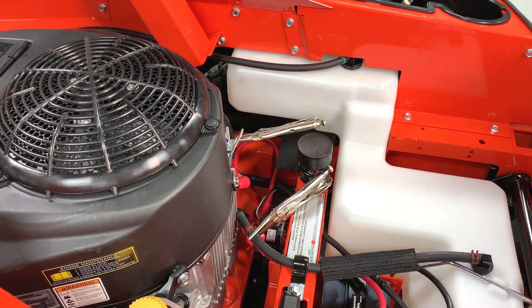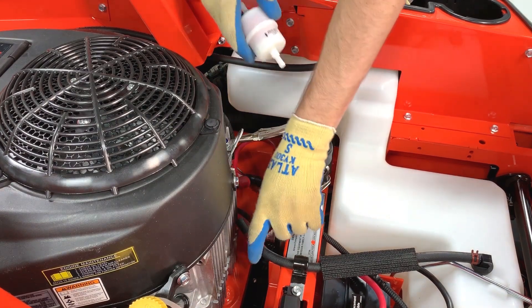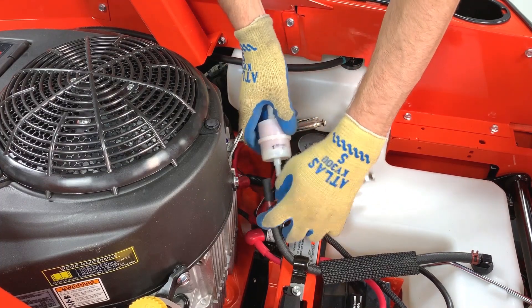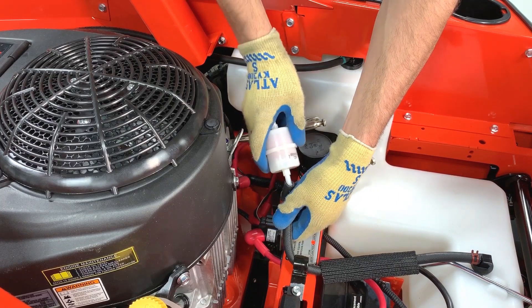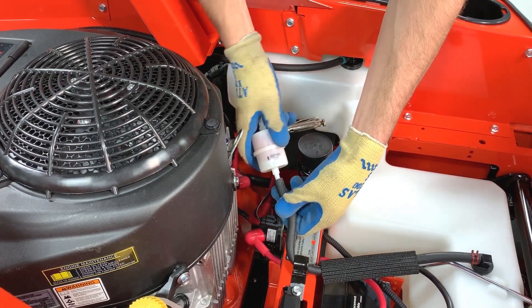Connect the new filter to the hoses and make sure the filter is in the right orientation. You'll notice there's a small black arrow on the filter. The filter should be installed so the arrow is pointing toward the engine.